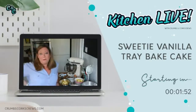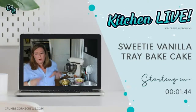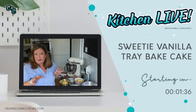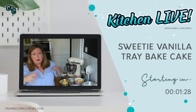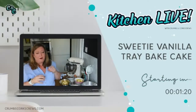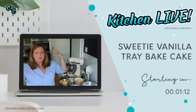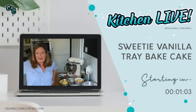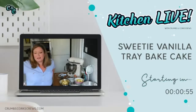Today we're going to be getting into another tray bake. We're going to be doing a vanilla one, and it's not like the ones we've done before — not like the chocolate one or the Oreo one. We're going to be using a different batter mixture technique: a reverse creaming technique. A bit different to what I normally do for normal vanilla cakes. This reverse creaming method is going to give you a nice fine crumb, a really velvety, buttery texture, and not too much rise because we want a nice sheet cake.